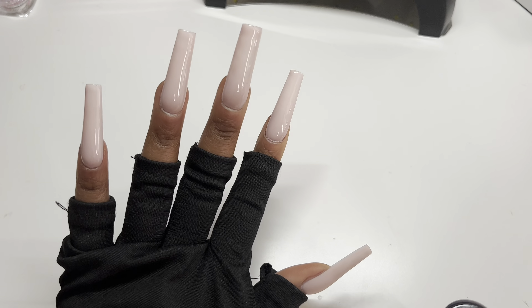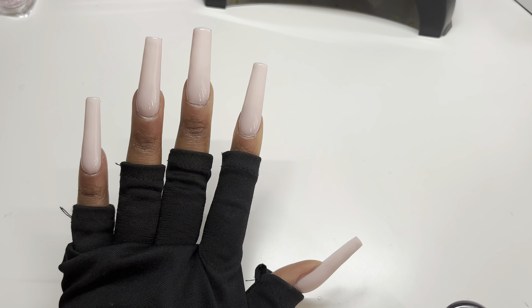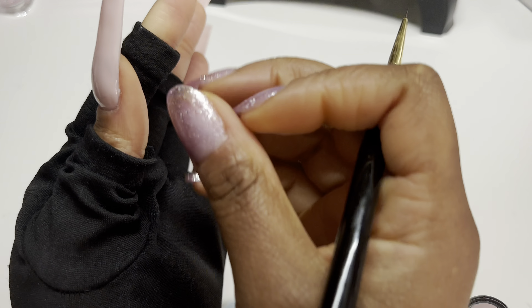I am obsessed with how beautiful and acrylic-like looking these nails are — jump on the rubber base gel bandwagon, guys! This is the beauty of rubber base gel: if you make a mistake, you can go back in and fix it. I've just applied a fresh coat onto my nail, just cleaning up the sides, and now I'm going to give this a cure, just like new.